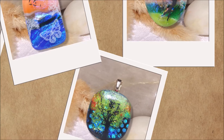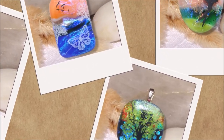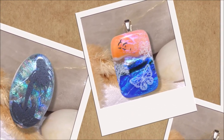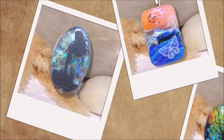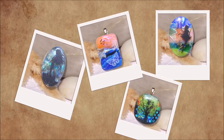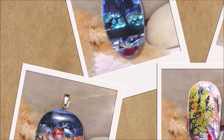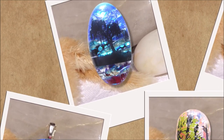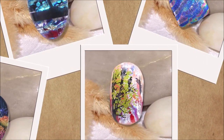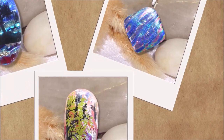Welcome again, fused glass lovers, glad you could join me for this seventh video. This is Deborah here on the Costa Blanca in sunny Spain. In this video I'll show you how to make these gorgeous pendants. I hope you watched the last video which showed the starting process, and now we'll look at shaping, cutting, grinding, and applying the decals. Watch the previous videos as they all follow on from one another.